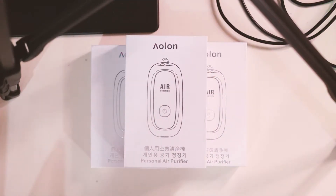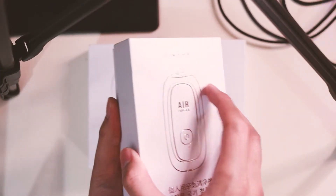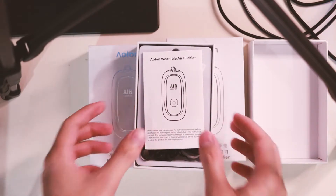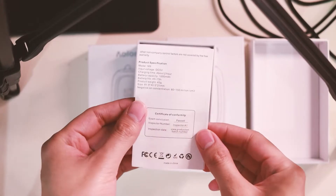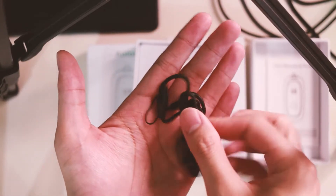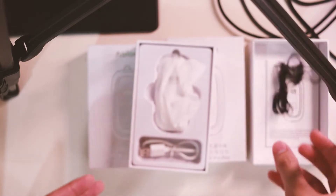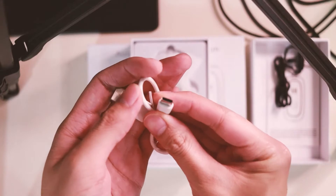So this is a really simple box — let's open it. First things first, you'll see your manual, just your typical manual. Next is your lanyard, so you can use this if you want it around your neck.